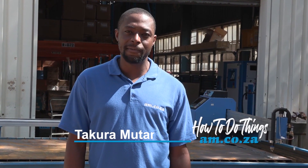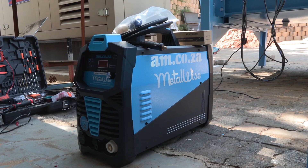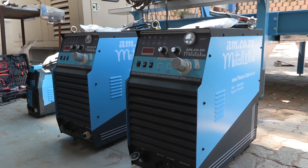In this video, I'm going to show you how to attach the MetaWise Inventor welding and cutting power supply to the plasma machine. That includes the MetaWise 45, MetaWise 85, and the MetaWise 125.